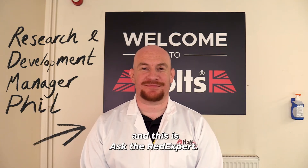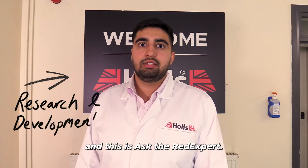Hi, I'm Phil and this is Ask the Red Expert. Hi, I'm Kaz and this is Ask the Red Expert.